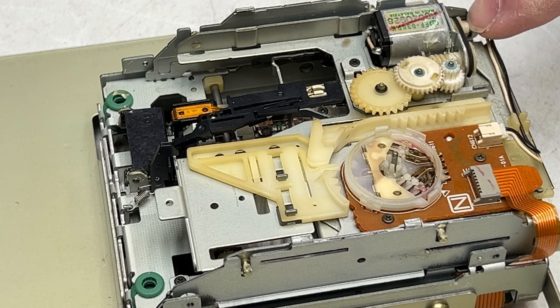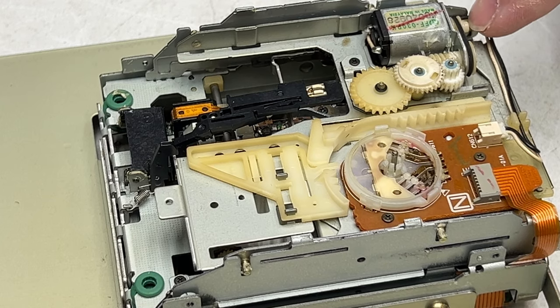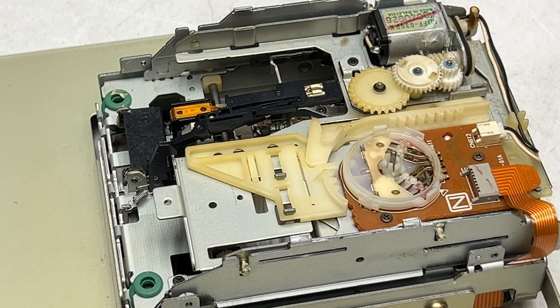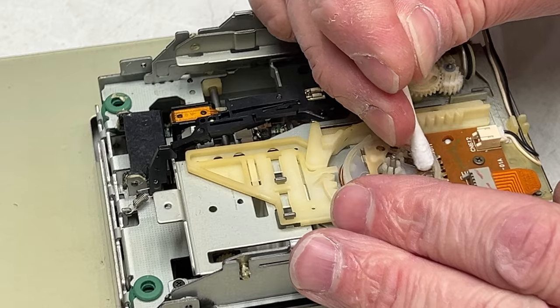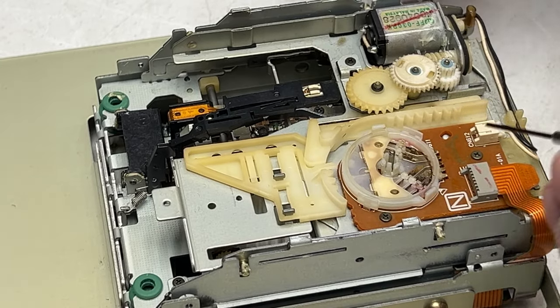Once I get this done, I'm going to come over to this pulley here, which is cracked, and I will super glue that back onto the shaft. So that'll fix that, I hope. It'll impress me if this is the problem, but it probably is the problem. It's about the best I can do for her.